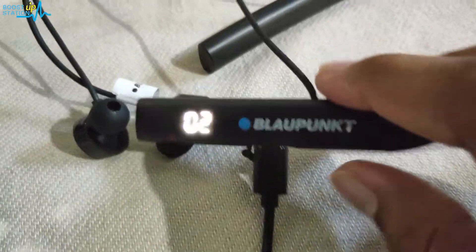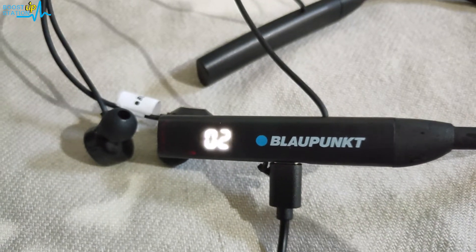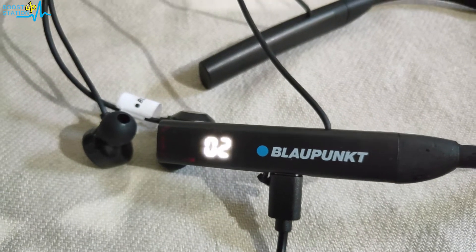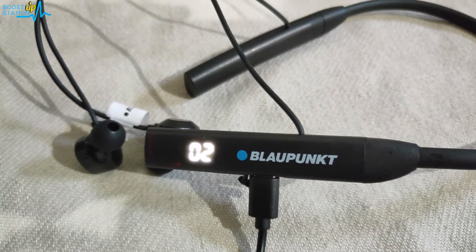Now you can see that it is charging. I will pause the video now — right now the time is 11:22. We will see what time it is when it completes 100%.